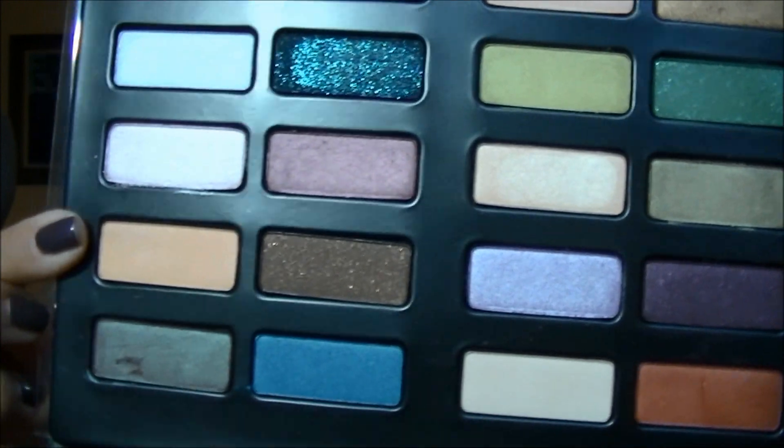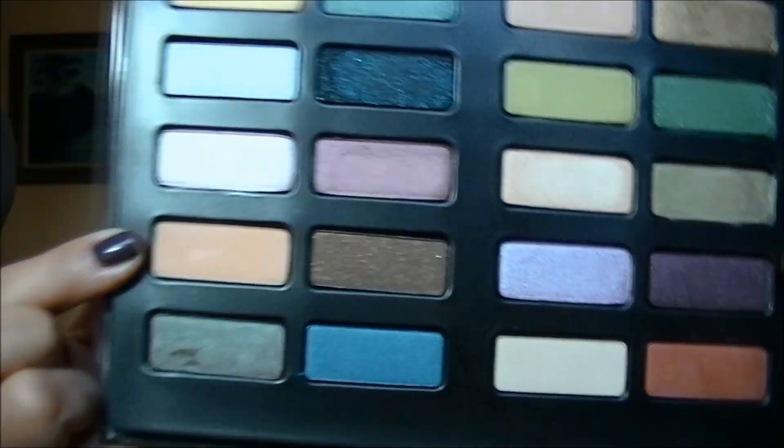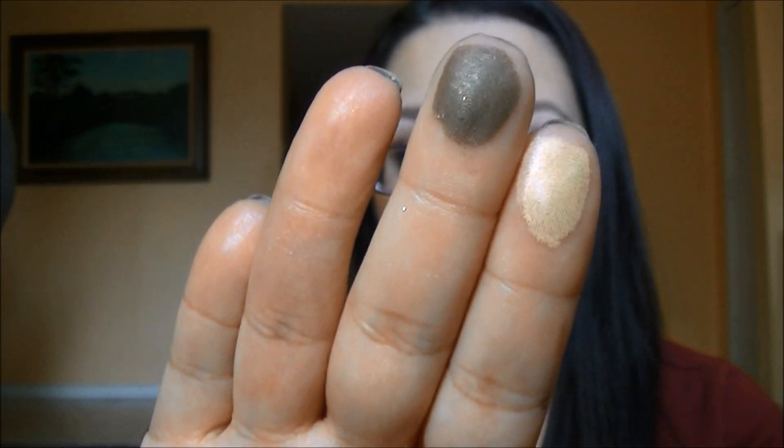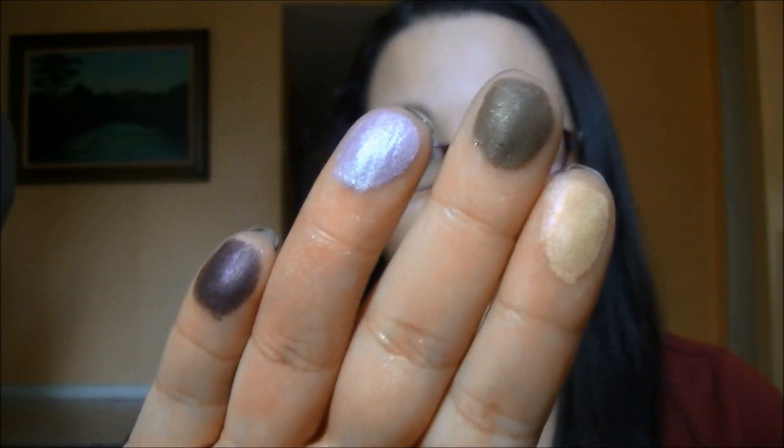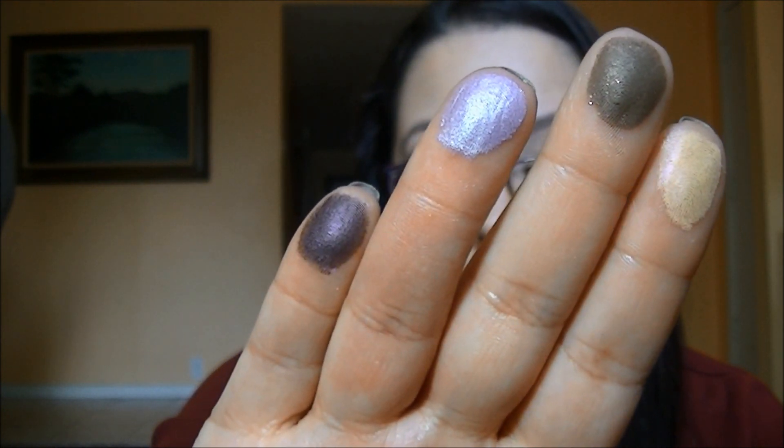The next row: the first shade is Smile Now, a new shade — it's a pale orange, kind of like a sherbet color. The next one is Cry Later, also a new shade — a deep brown with some very slight shimmer. Then Arcadia, a pale icy lavender, also a new shade. And the last one is Wonderland, which is a deep plum. So: Smile Now, Cry Later, Arcadia, and Wonderland.